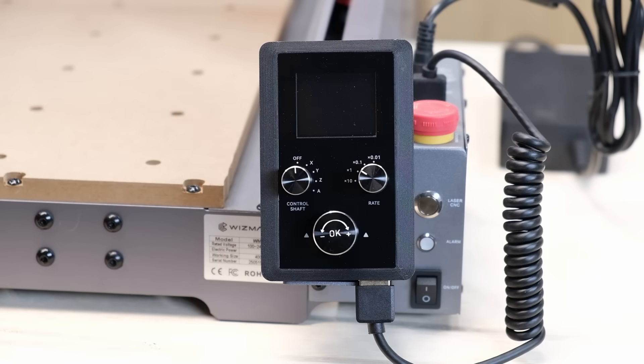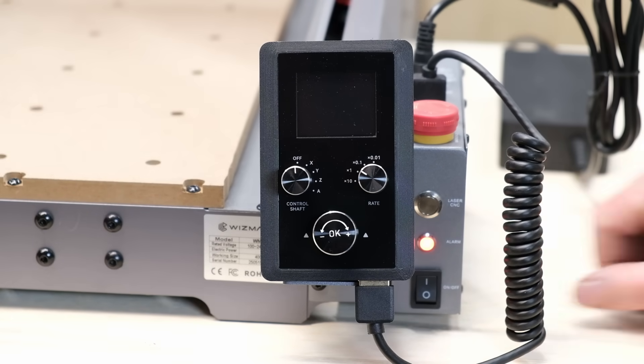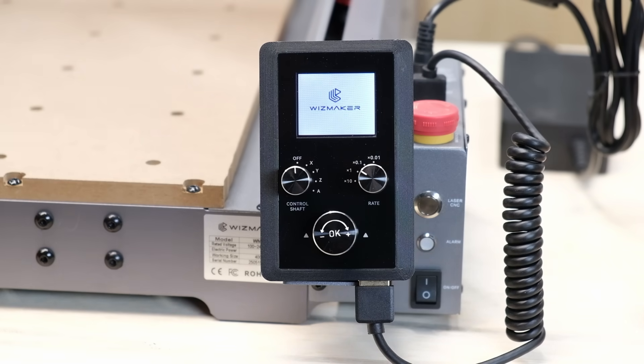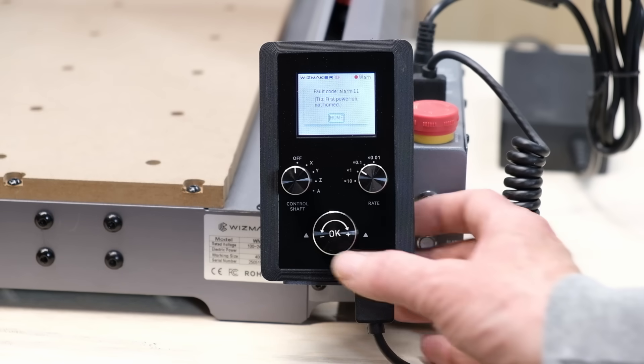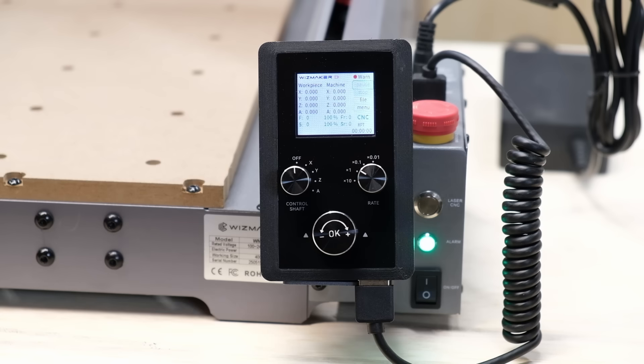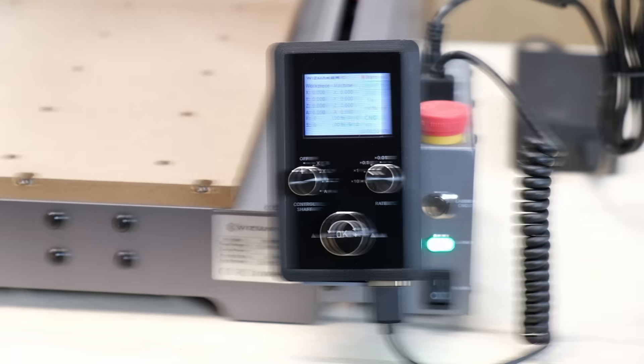Another cool feature is the ability to control the machine using this wired manual controller. It has dials that you can set the distance of movement, the speed of the movement, and you can also home the machine and even run jobs without being connected to the computer. And it has a magnetic backing so that it sticks to the mount.